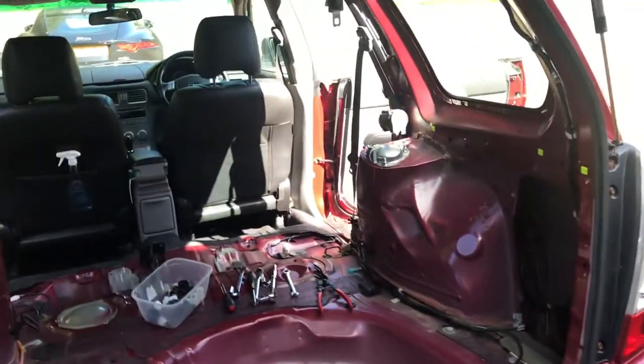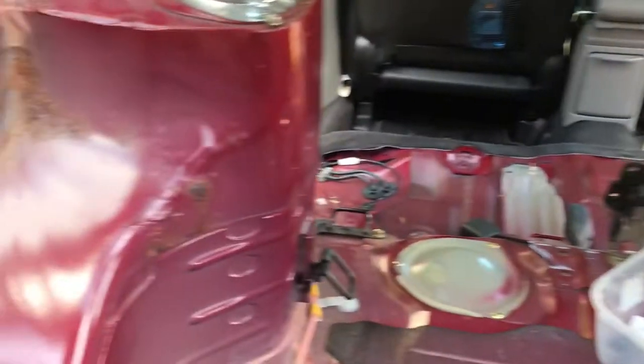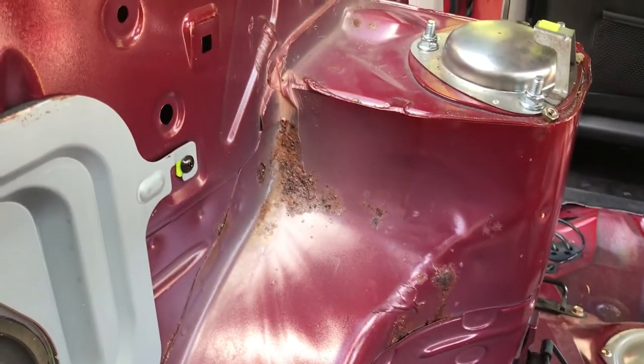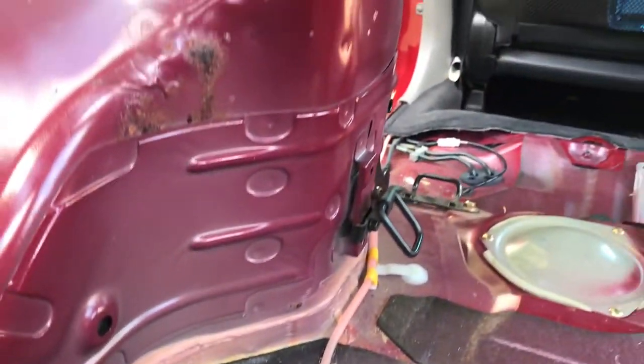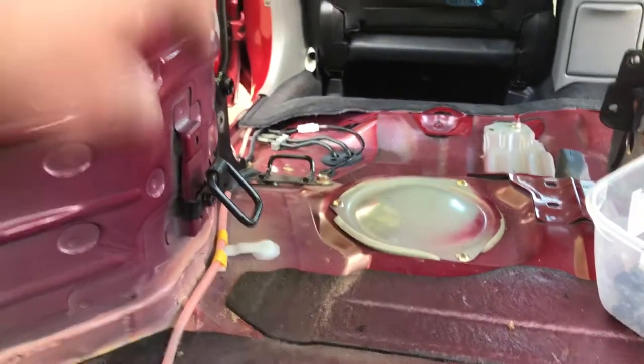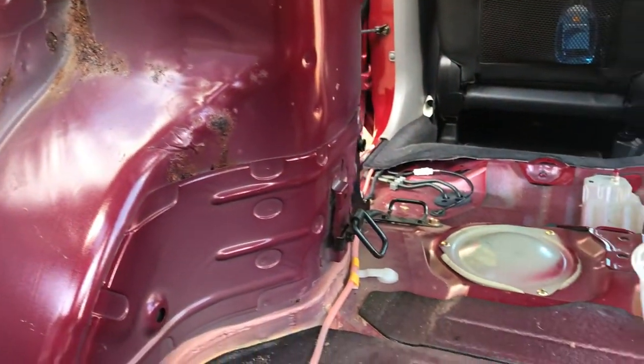Here's the rear end all stripped out and you can start seeing on the passenger side where the rust is coming through. It's going to get cut out and done. The main part of the turret looks good but certainly needs work in there, and that's not the worst of it.